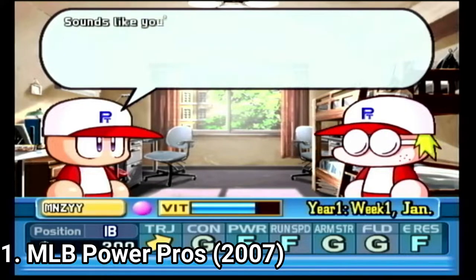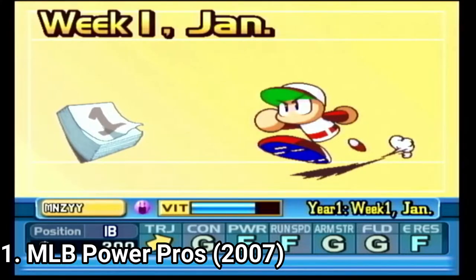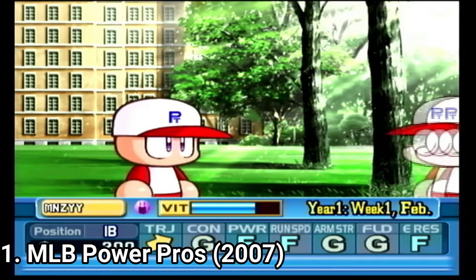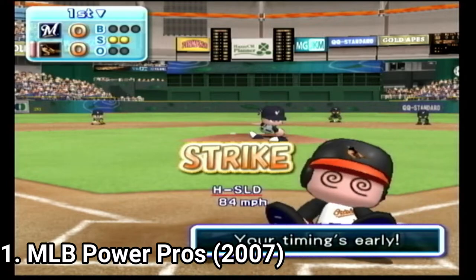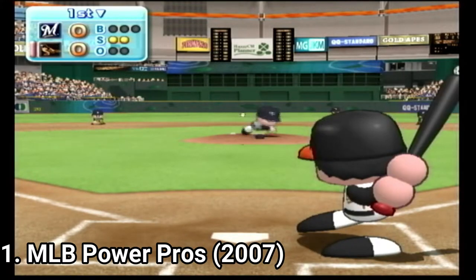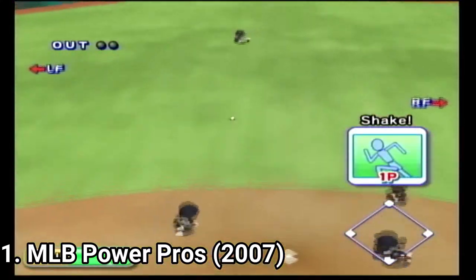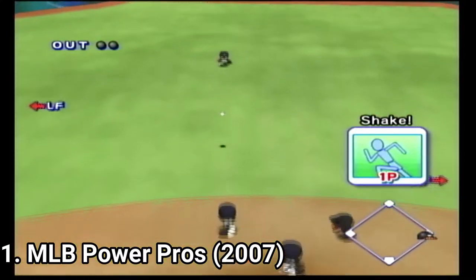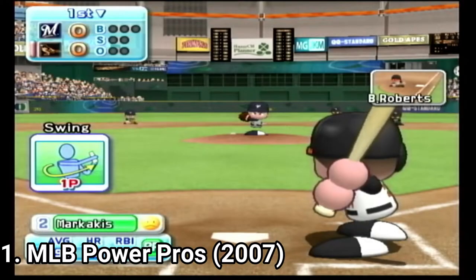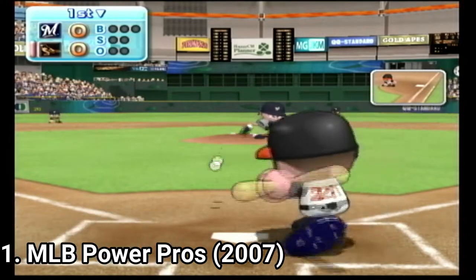The game also has attention to detail. When it was ported in the US, all player names and avatars have been changed to match American players. And not only this, but each American player has accurate stats. So if you play the Japanese version you're going to have Japanese players, and if you're playing the US version you're going to have US players. How cool is that?